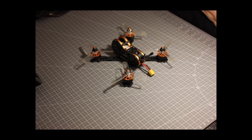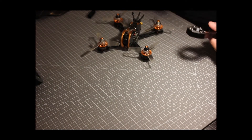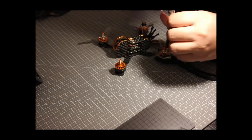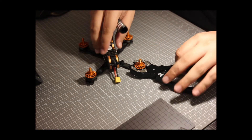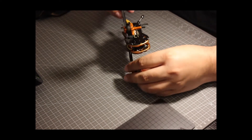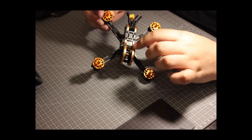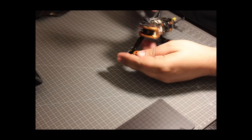Alright, let's start by removing the props. Now let's open the screws on top — there are four of them — and then we have four screws on either side as well.